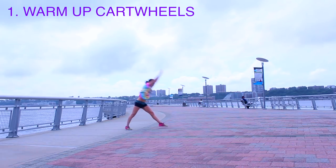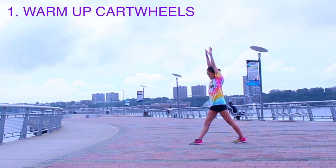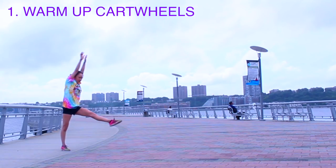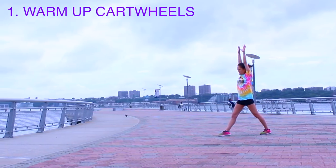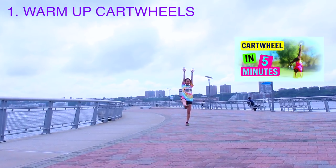First, warm up cartwheel. Arms up by your ears, step forward with your good leg, turn your hand sideways, push off, kick, kick, and land. Although you don't technically have to have a cartwheel to learn a round off, it is gonna make it a whole lot easier. So go try my cartwheel tutorial first — it's gonna be super fast to learn and it will make this a breeze.